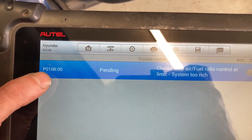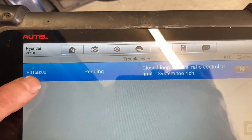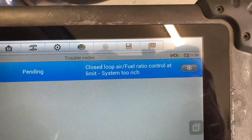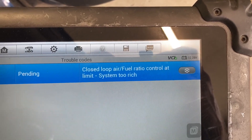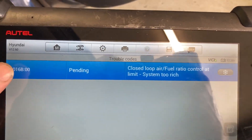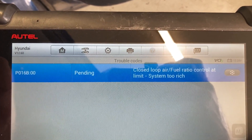We have a Hyundai Sonata with code P016B - closed loop air fuel ratio control and limit system too rich. That's saying it's pushed the fuel trim too far, so we're going to look into this and see what we find.